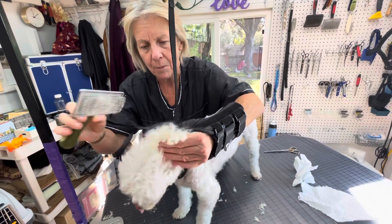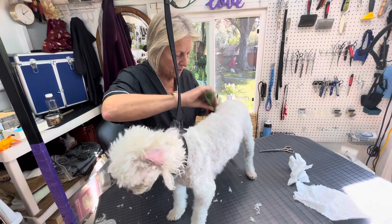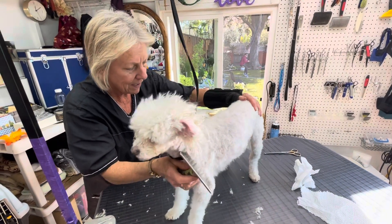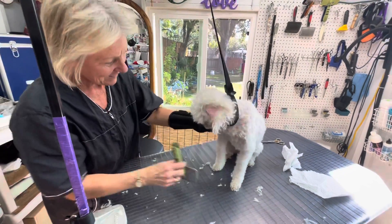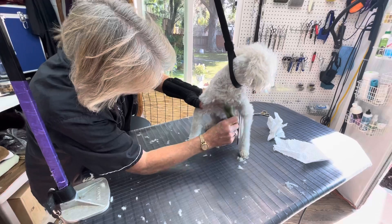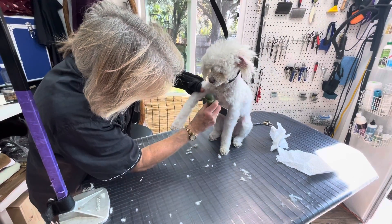I think I'm going to trim the bottoms a tad bit. Up, up, up the leg. Sit down — good girl. See how these are all brushed up? Look how fluffy they look. Good girl.